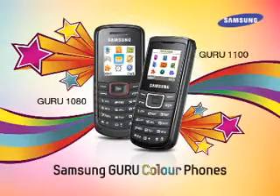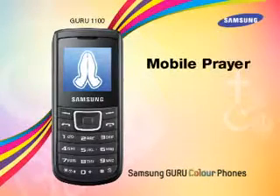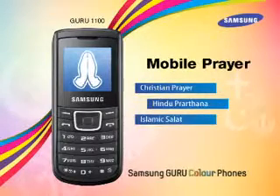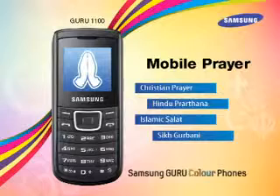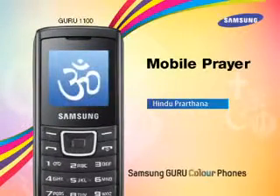Let's begin with the Guru 1100. Samsung Guru 1100 comes with a mobile prayer feature which has four religious prayers: Christian prayer, Hindu Prathna, Islamic Salat, and Sikh Gurbani. Users can choose and set their prayer according to their religious preference, and the prayer will play at the set time while the prayer wallpaper is displayed on screen.